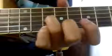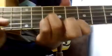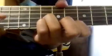Put your ring finger on the 10th fret of the 3rd string, your pinky on the 10th fret of the 2nd string, and your index finger on the 8th fret of the 1st string.